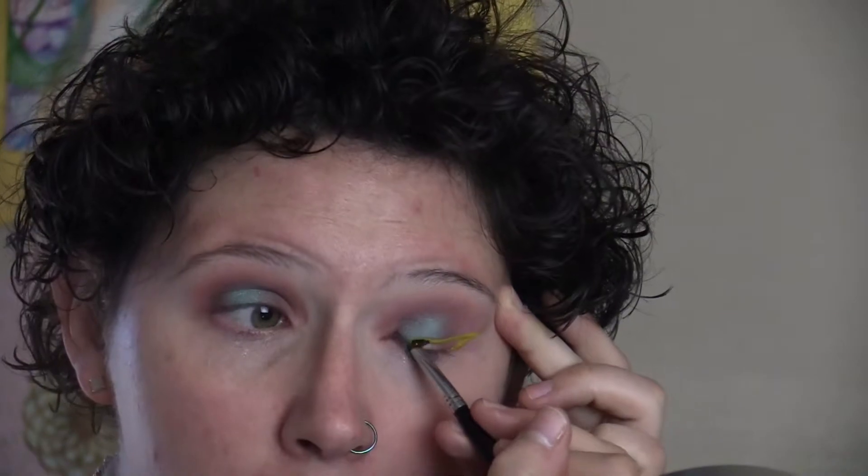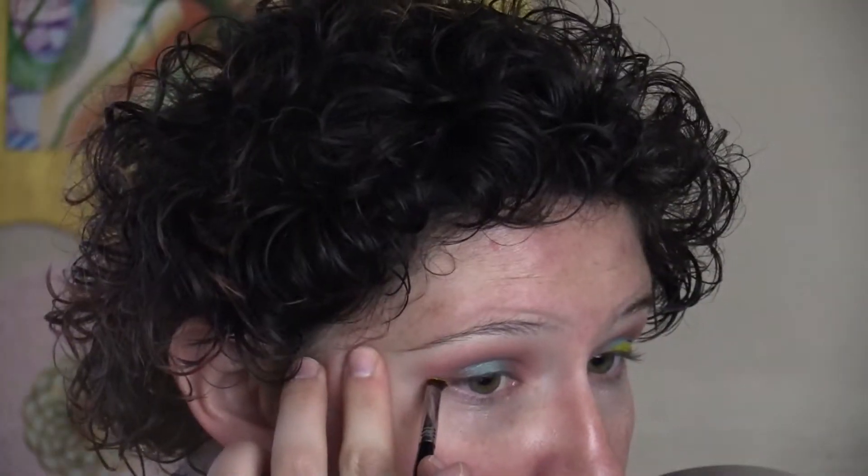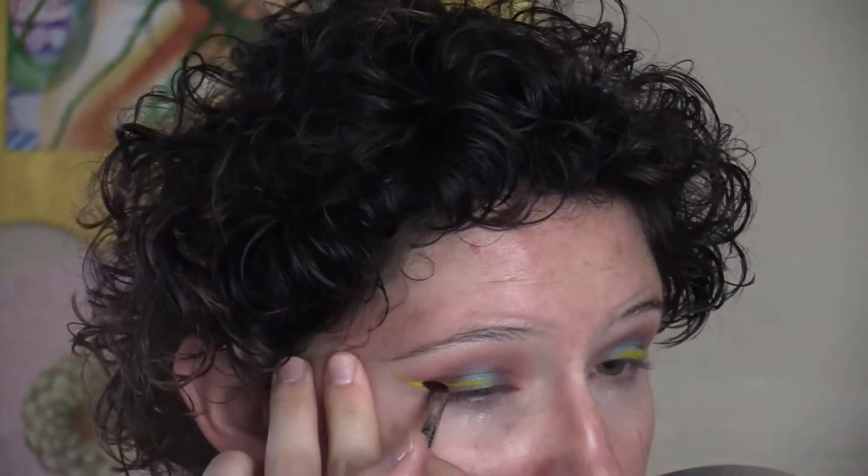Then I'm going to use this Color Pop eyeliner in the color Punch and line my eyes with a wing. And then so that yellow liner stands out more, I'm going to use the Maybelline Eye Studio Gel Liner in Black is Black with the Sigma E85 angled brush.